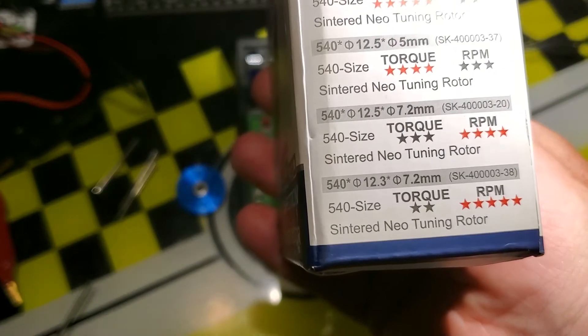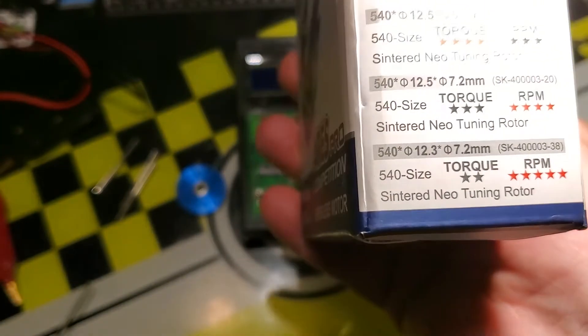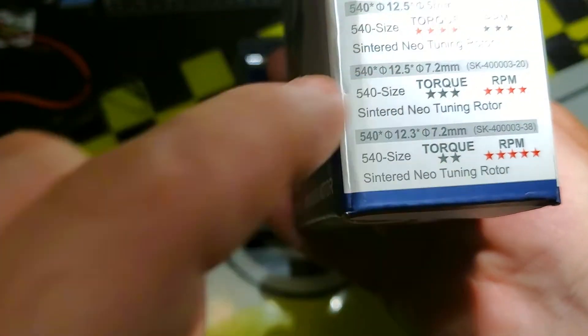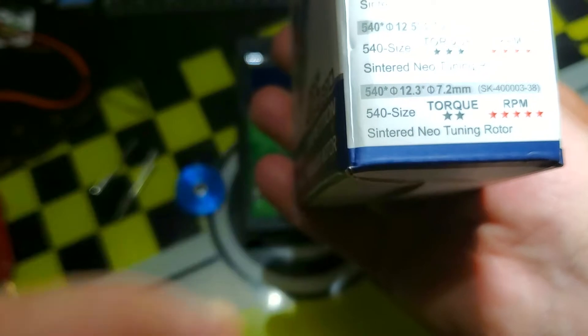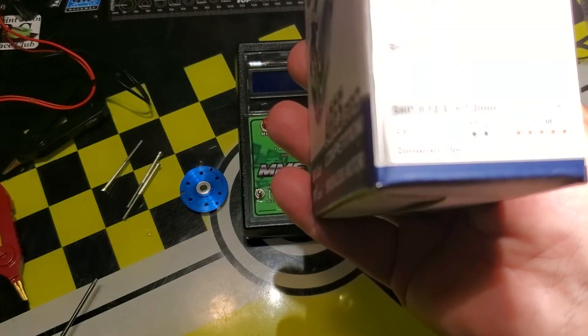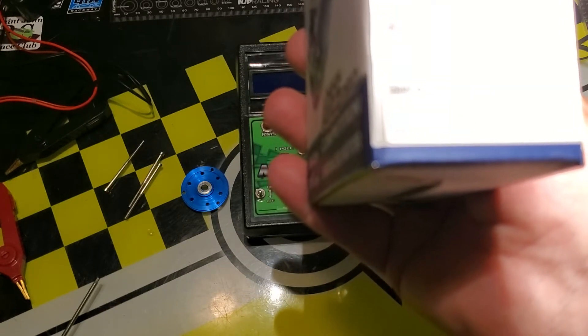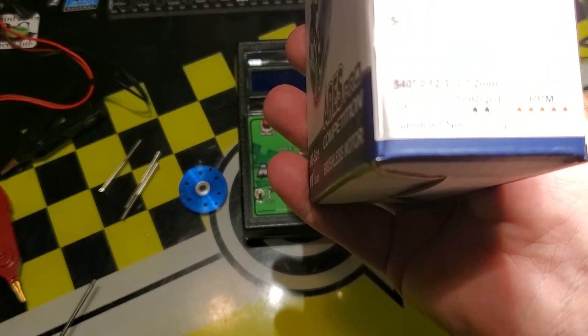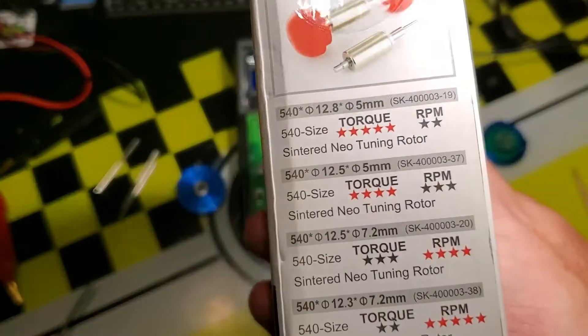The 7.2mm inner diameter rotor is what a stock motor comes with — the only difference between them would be the gauss rating. At the very bottom on the box is a 12.3mm diameter rotor, which is a very narrow rotor with a big inner diameter, a very mild magnet, rated 5-star for RPM.